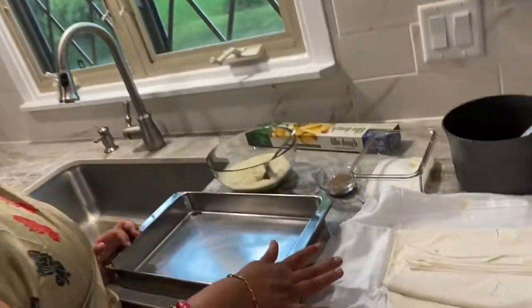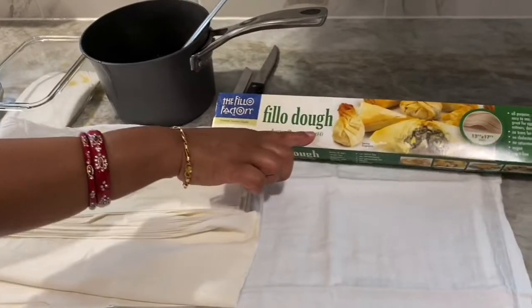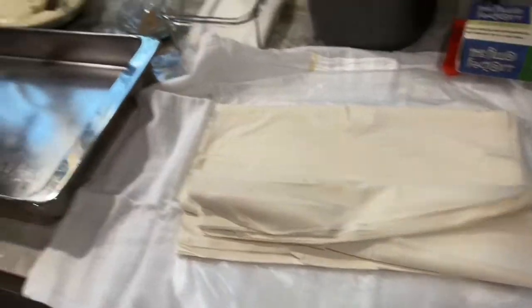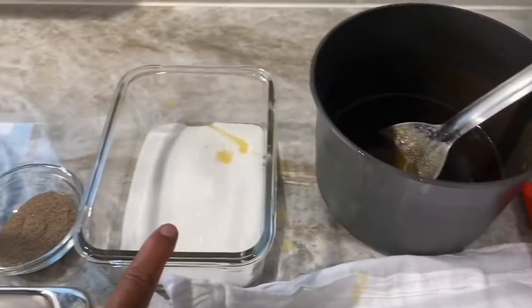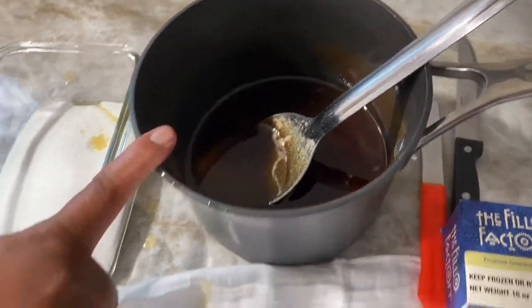I am using only almond powder for this recipe. The ingredients are: 1 packet of thin phyllo dough sheets, 2 cups of almond powder, 1.5 teaspoons of cardamom, 1 cup of sugar, and 1 cup of ghee. So these are the ingredients and I am going to assemble it.